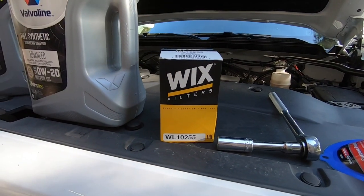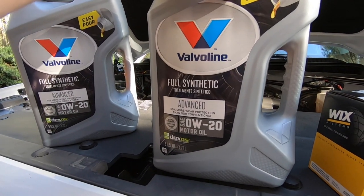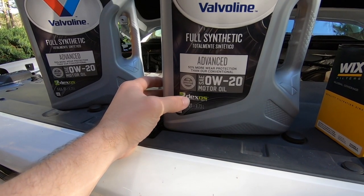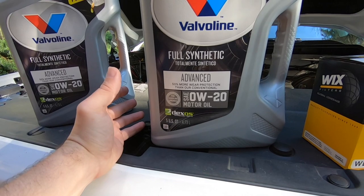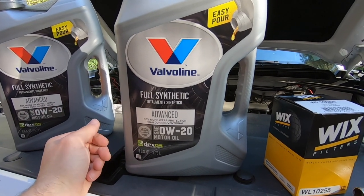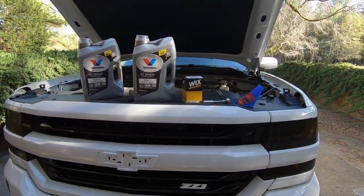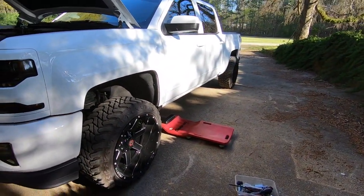I went with the Wix filter — there's your part number. You can pick whatever filter and oil you want, this is just what I went with. I've got some Valvoline 0w20. Chevrolet pretty much says whatever has the dexos approval keeps your warranty intact, so I went with Valvoline. I've never used Valvoline actually, and I've never used a full synthetic either, but that's what she's getting — some pretty good stuff. A creeper also helps.